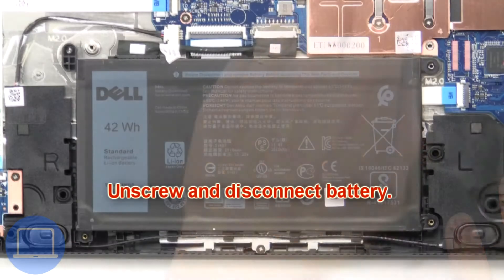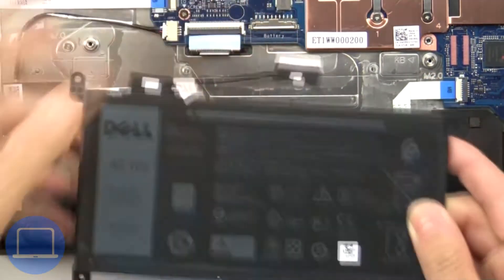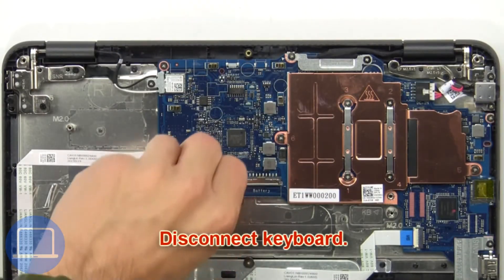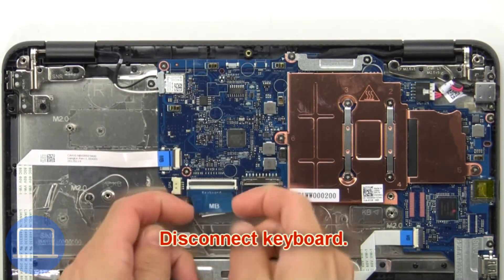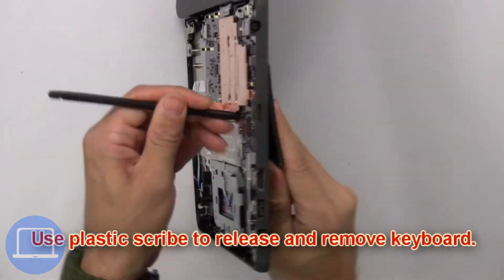Unscrew and disconnect the battery, then disconnect the keyboard. Next, use a plastic scribe to release and remove the keyboard.